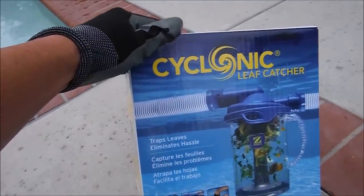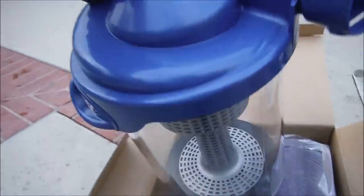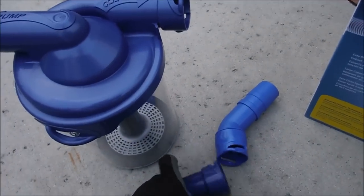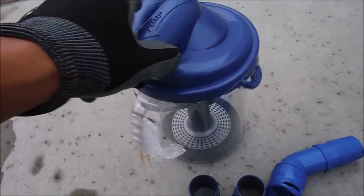This is the Zodiac Cyclonic Leaf Catcher. It is designed for the locking hoses but also comes with adapters for regular standard universal hoses. If you have another brand of suction side cleaner or an older Zodiac cleaner, you can use this canister as well.